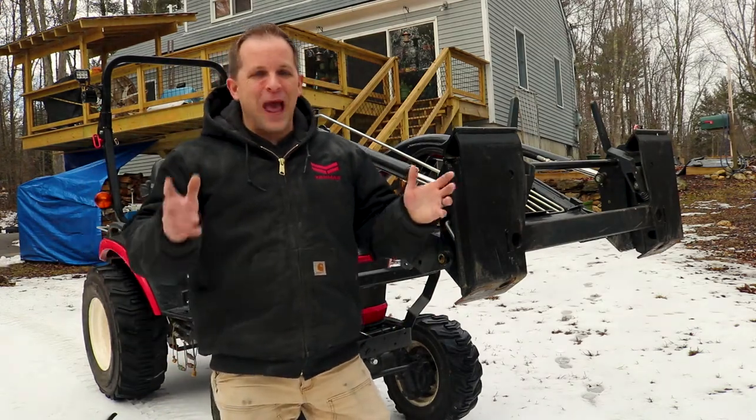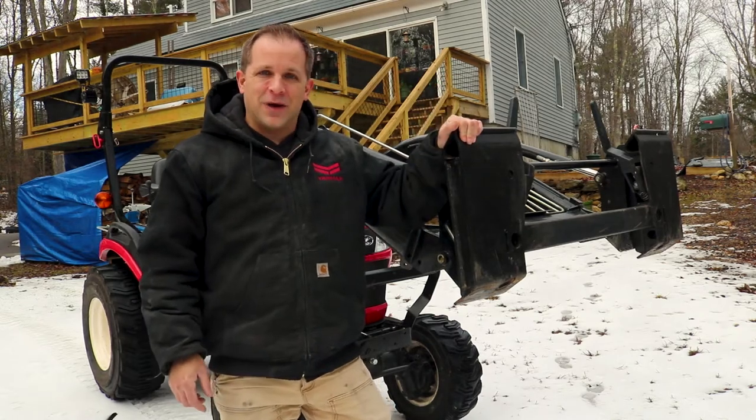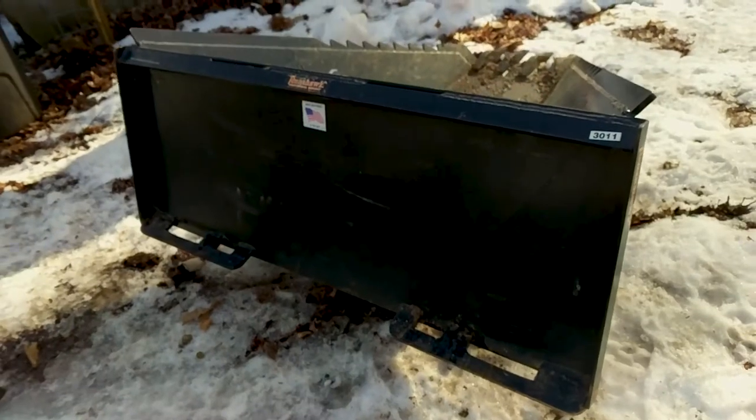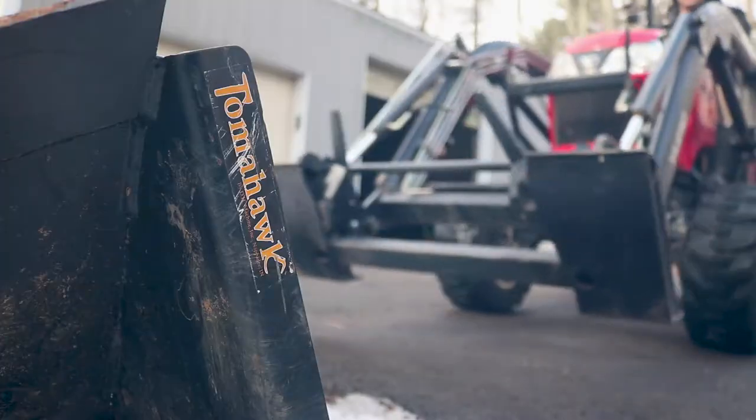Welcome back to the Laser Brook Farm. I'm happy to have you here. Today I'm going to talk to you about my Skid Steer Quick Attach on my Yanmar tractor. I got a fantastic deal on this Skid Steer Stump Bucket and I really wanted to try it out with my tractor.